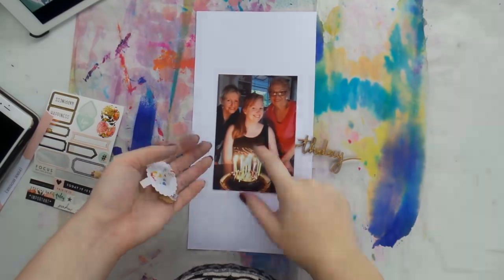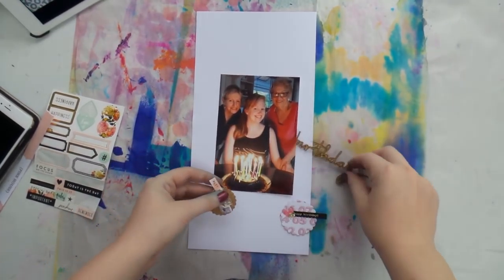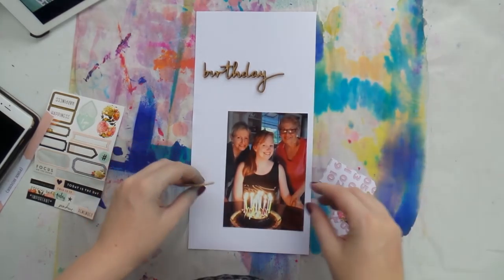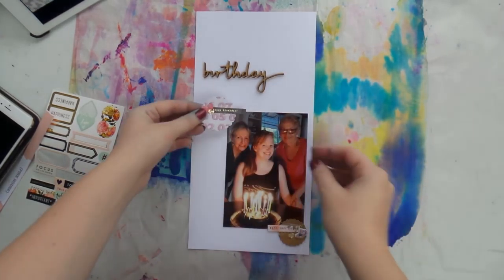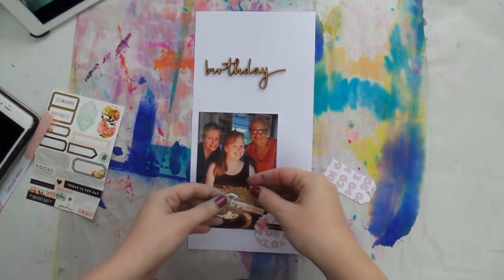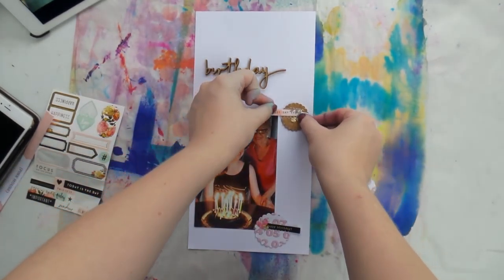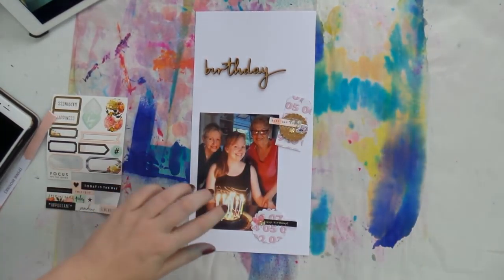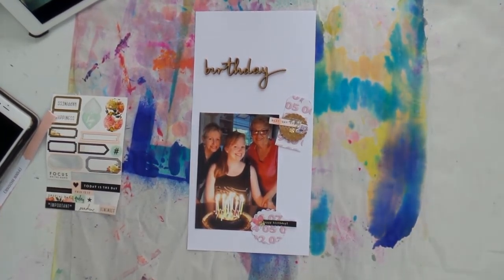If you haven't seen that video, I'll pop a link below. It's like a mini die cutter machine and I used it to make embellishments in mass — making a whole heap at the same time so I don't have to fuss around later. It's a good tip to make DIY embellishments prior to starting scrapbooking.